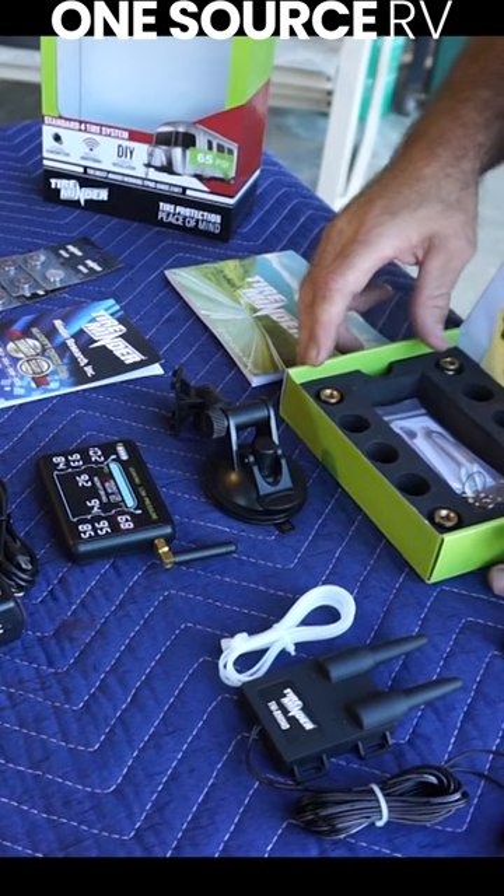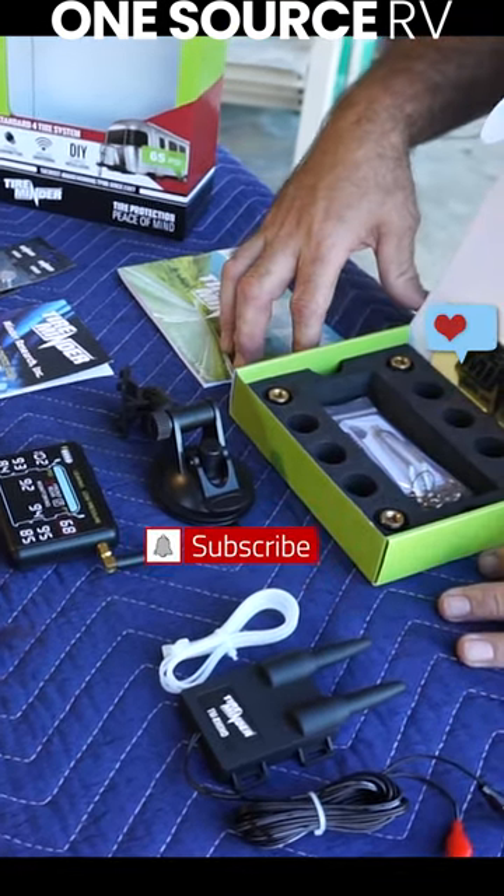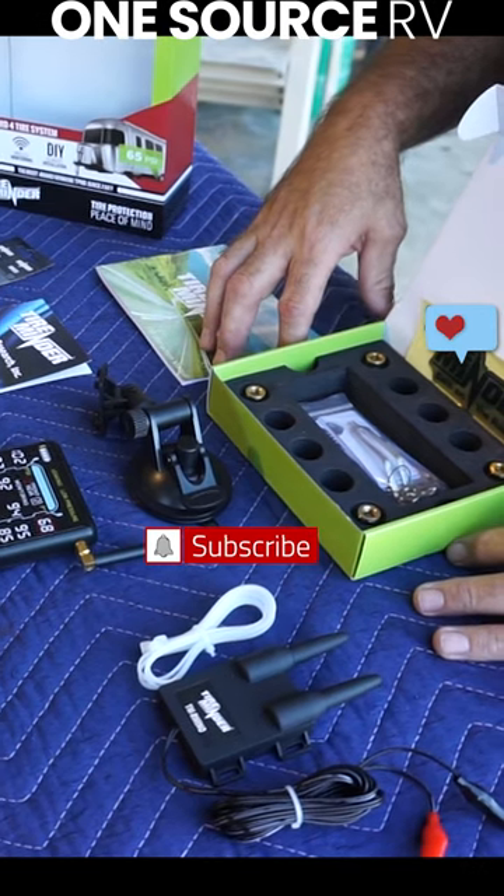We won't be installing those today, and these are not the sensors that we're going to use. We're going to use flow-through sensors, just to show the different types of sensors. So let's get into the install.